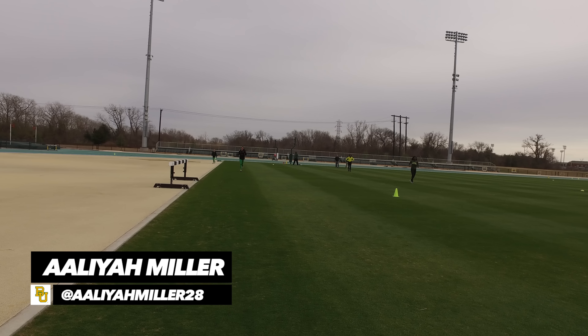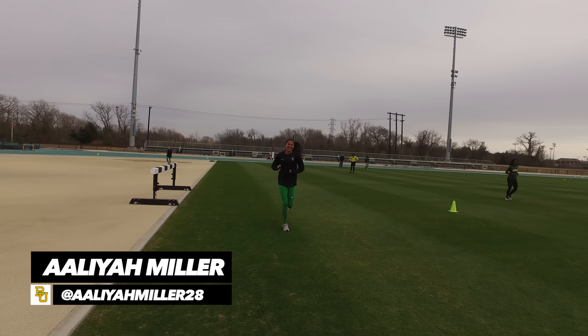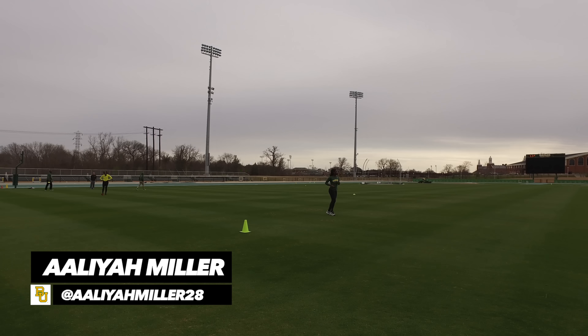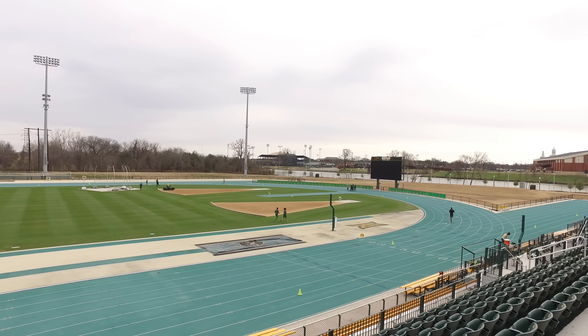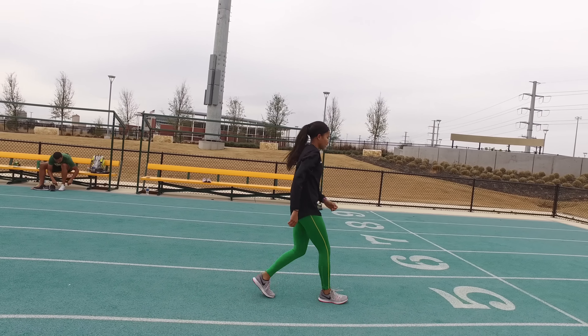Today's workout is a really pretty simple one to explain — it's not complicated at all. We've been staying and training like a 1500 girl for a while with Aaliyah and the rest of our 800 crew, and of course she ran a pretty good mile in high school. So we're gonna get into that lactate zone a little bit today — we haven't done that yet this indoor season. We're gonna do two by six hundred and take ten minutes rest.